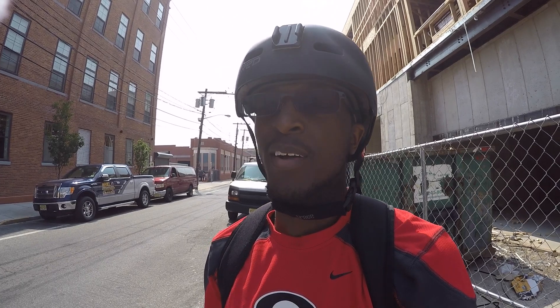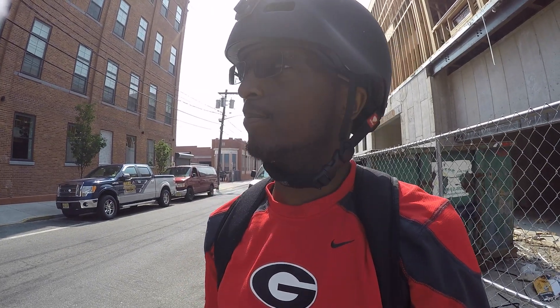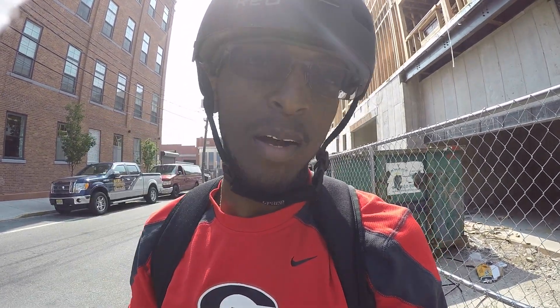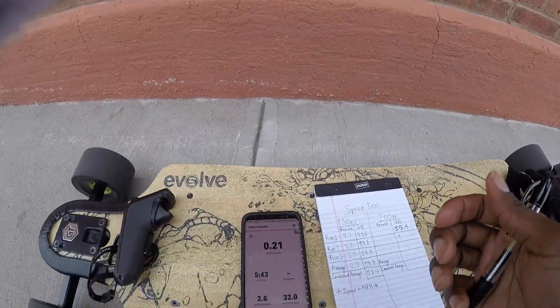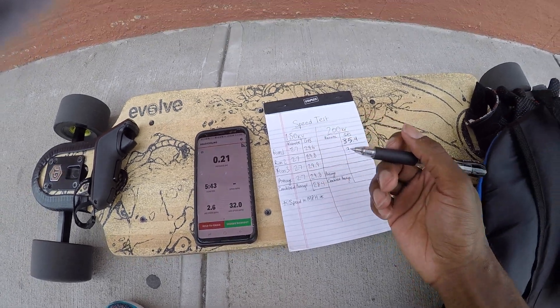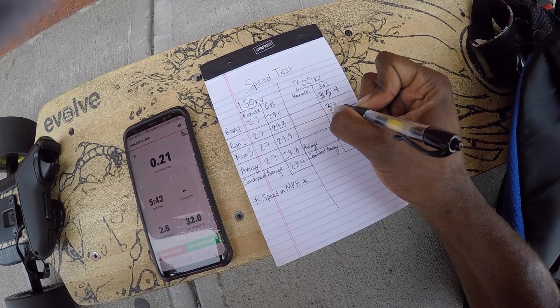So you all saw there was a guy jaywalking across the street. At some point I still had the remote pressed all the way down, so I'll count that as a run. If it's far off from the first and third runs, that's why. Let's look at the numbers for the second run — max speed GPS clocked at 32. I know that's not really as fast as I could have gone, so let's just put that in: 32.